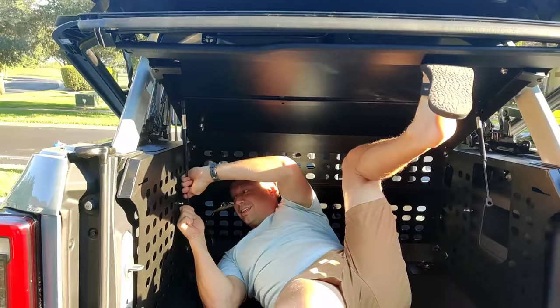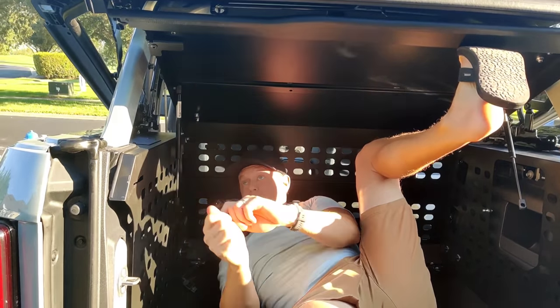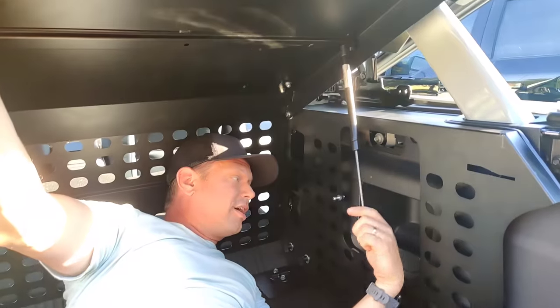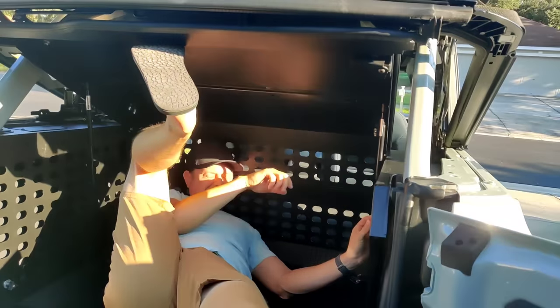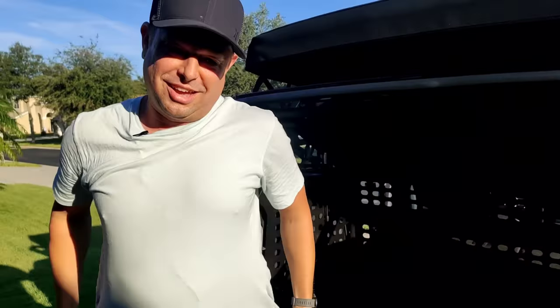You have to compress this strut and pop it in there, and do the same on the other side. After doing that — that's the third time — I've learned a couple tricks.